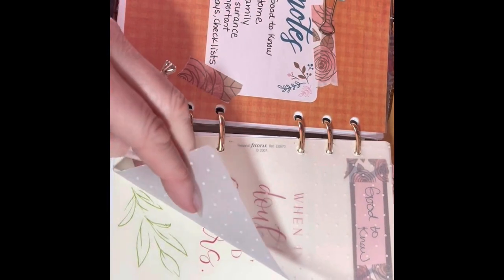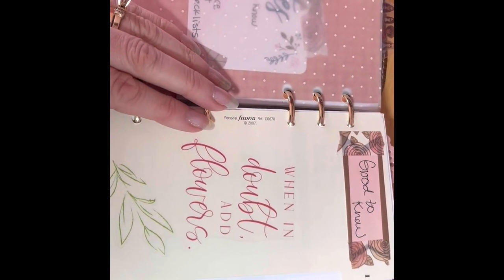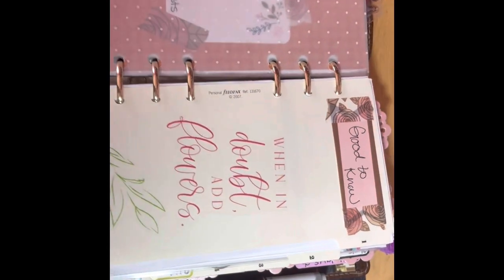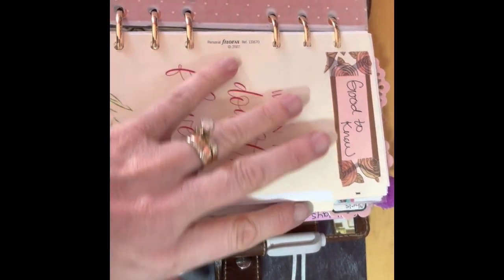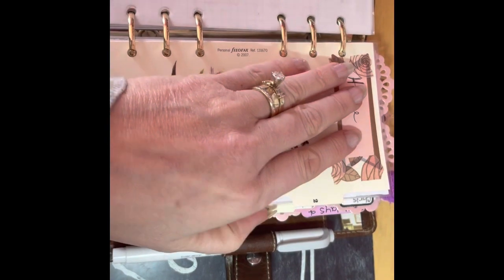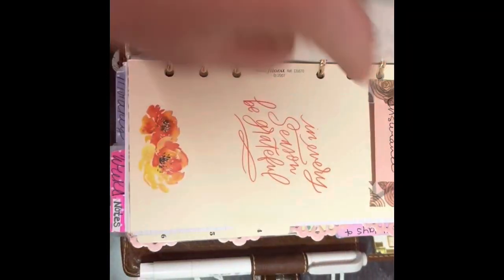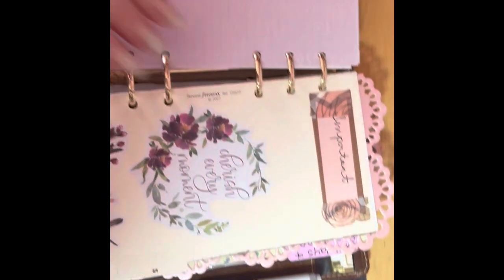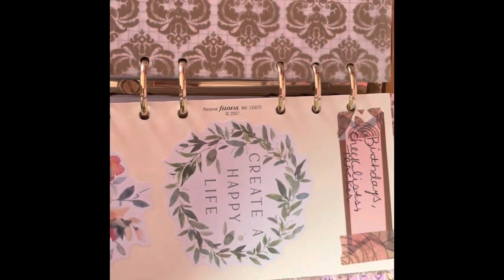I just added some vellum in the front of every divider. This is my good to know section. I'm not going to go through the sections just because I've gone through them previously and I don't want to keep coughing and have you guys listen to that. So I'm just going to quickly go through: the next one is my home divider, then the family divider with the vellum, then insurance, important, the birthday, and the checklist.